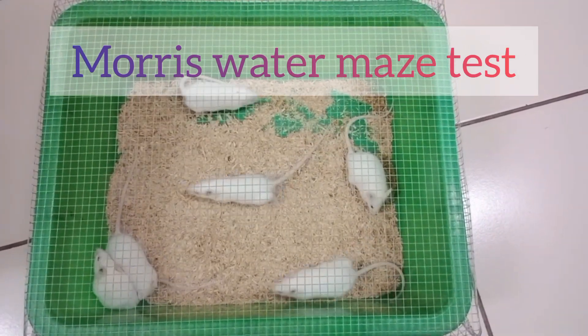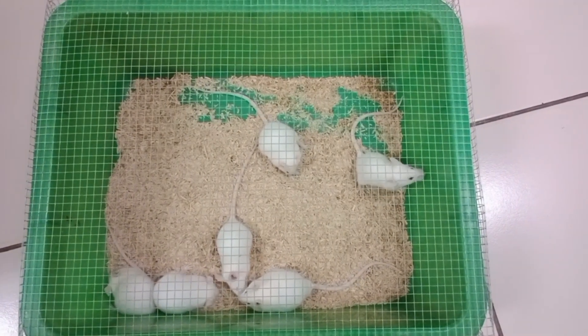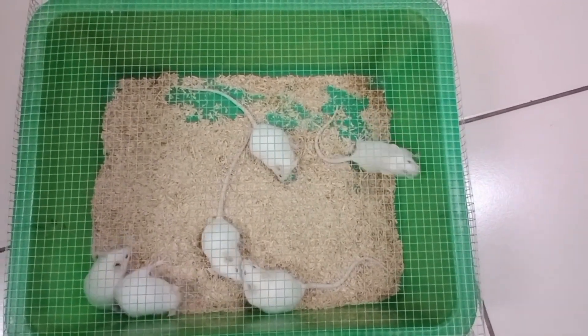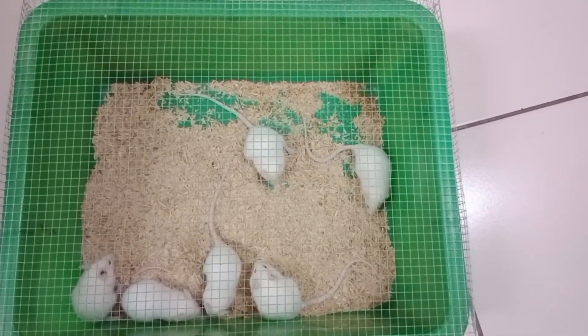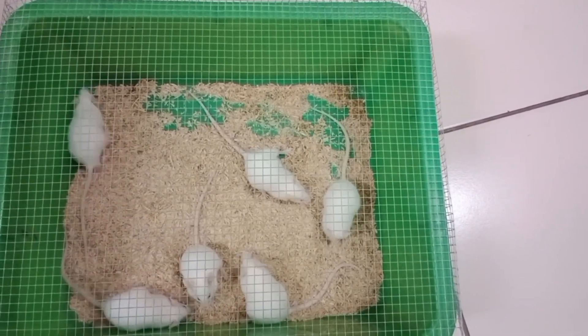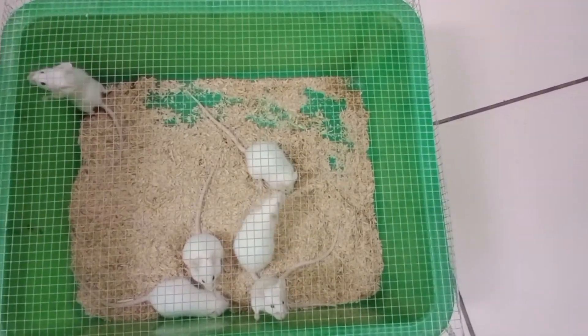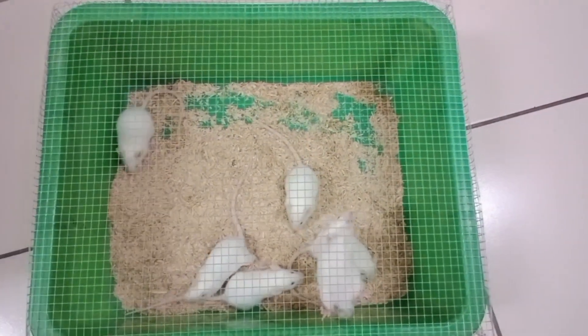Assalamu alaikum. Today we are looking at the Morris Water Maze Test. The Morris Water Maze Test is performed to assess spatial memory. Spatial memory is the capacity to remember the position and location of objects or places, which may include orientation, direction, and distance.